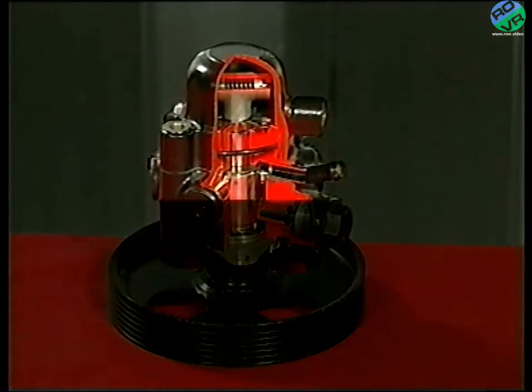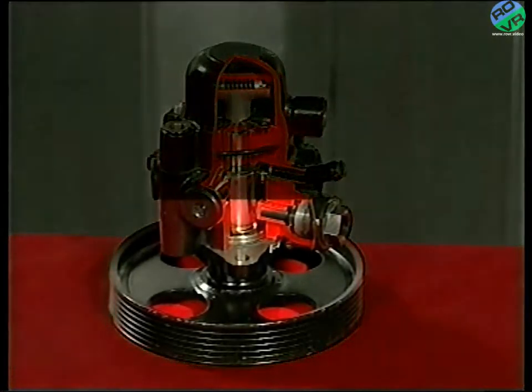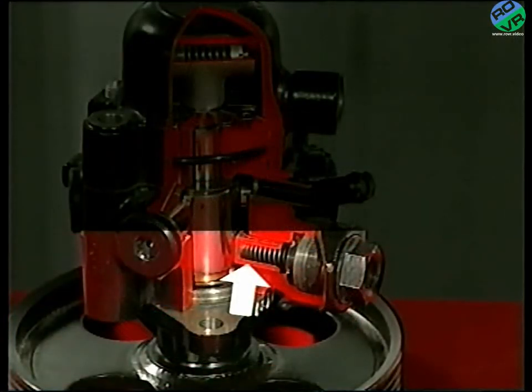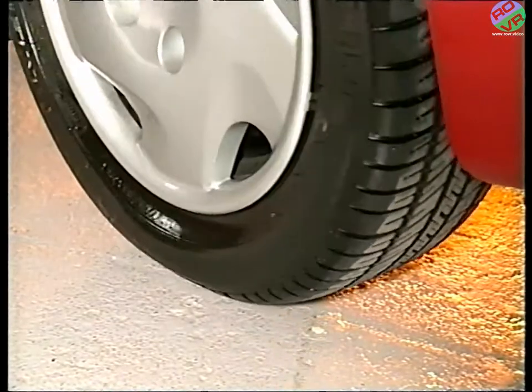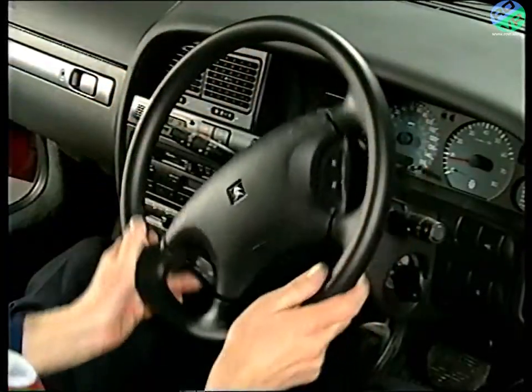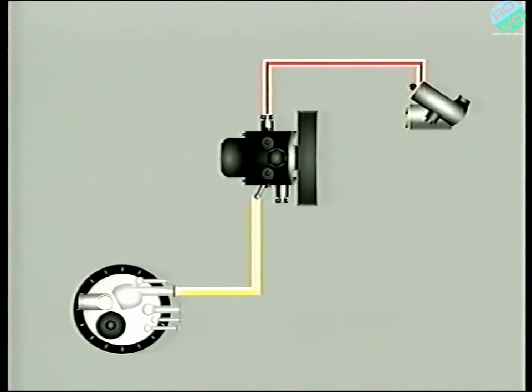The first part, which supplies the power steering, has six pistons or pumping elements and a pressure regulator. Whereas the second part contains two pistons and supplies the suspension and braking systems. Power steering relies upon large quantities of fluid and so six pumping elements are required. The pump draws fluid from the reservoir and via the pinion control valve delivers it to the steering rack's hydraulic ram.